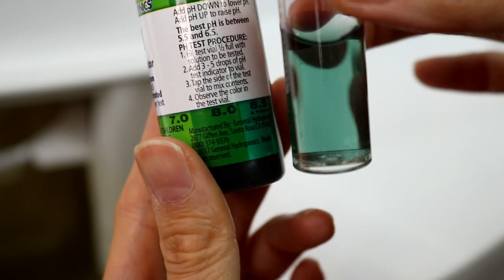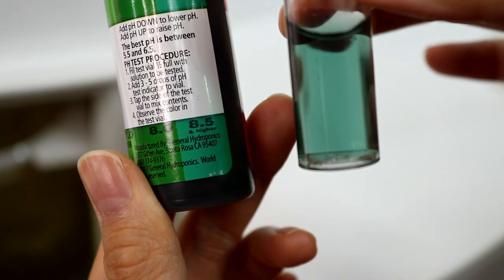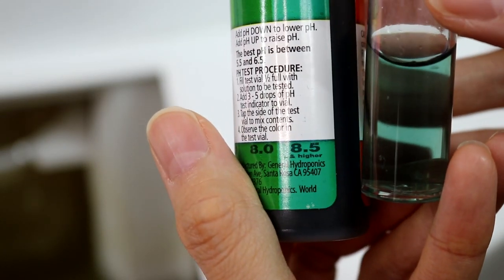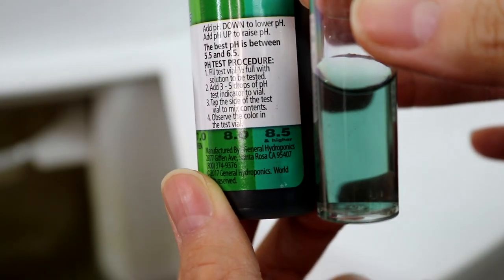The pH meter previously told us our water is 7.95, but the indicator shows 8.5 — it's off by 0.5, which is not a deal breaker. But once in a while, just to confirm that my pH meter is still working properly, I always use the indicator to verify.